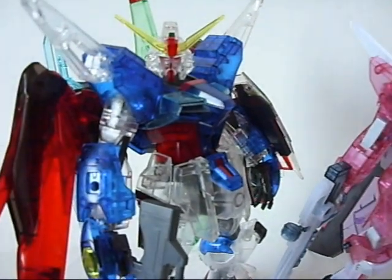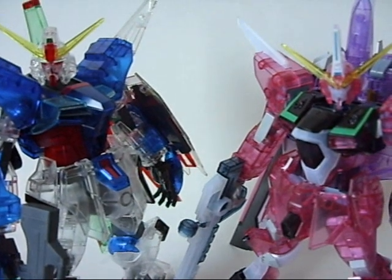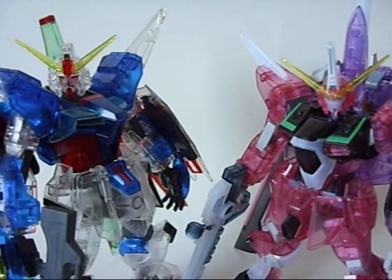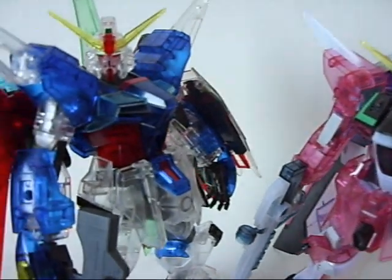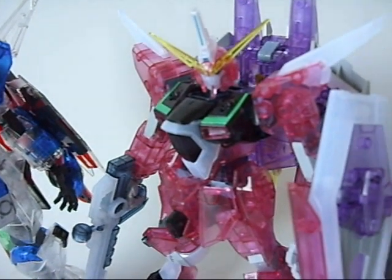For the third and last part we'll be going over my final thoughts — what I think about these two kits during and after construction. These two kits are going to be worth the purchase, whether you get them as the clear color set or separately in their normal color versions. But now let's go over the Infinite Justice.